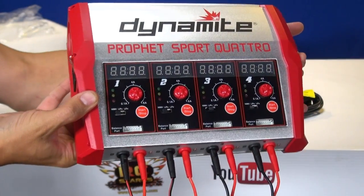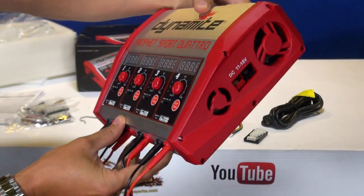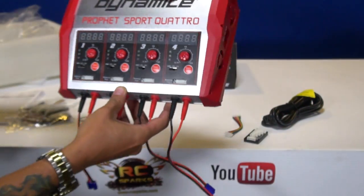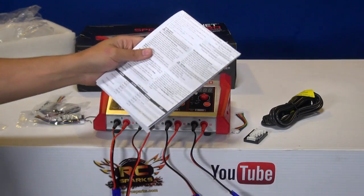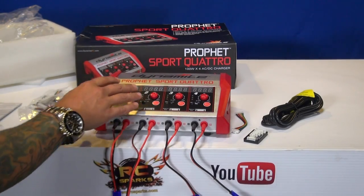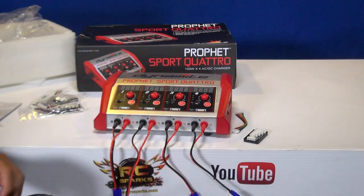Look how pretty it is. It's one of my favorite looking machines, and it is fairly easy to use. Some of them can be intimidating. I never suggest not using the instruction book, but even when I first plugged in my charger when I was in a rush, I basically just went in and plugged it in right now.